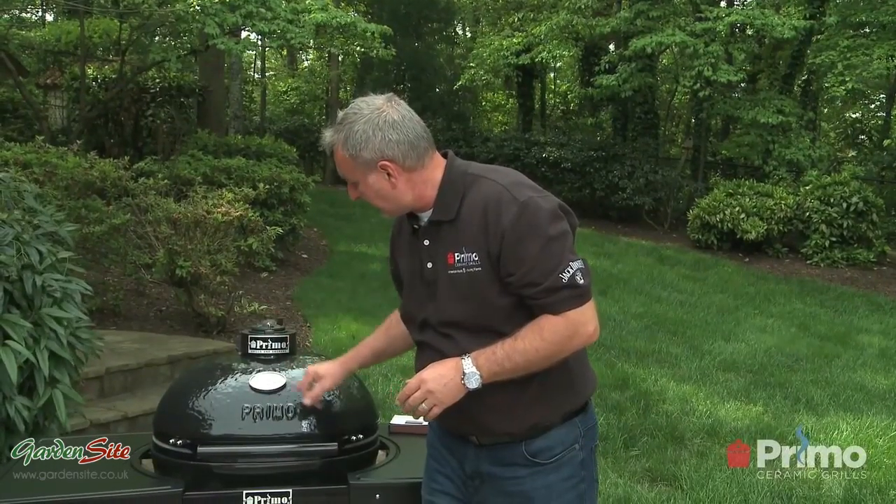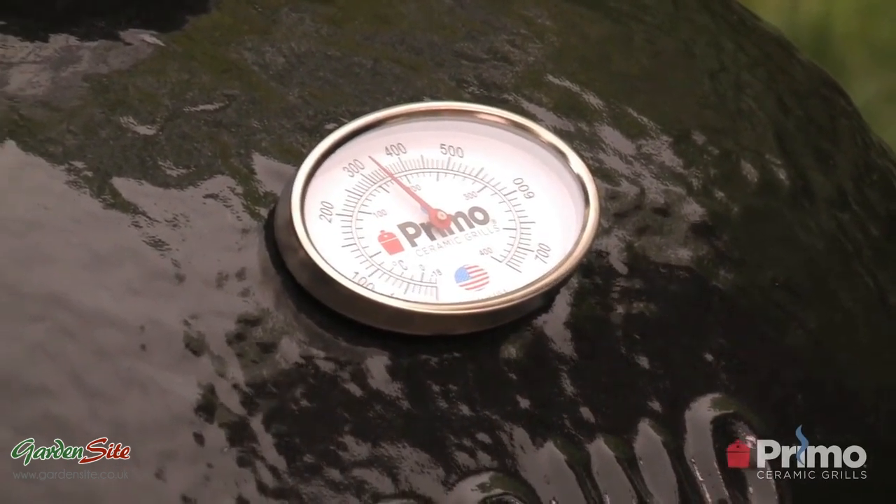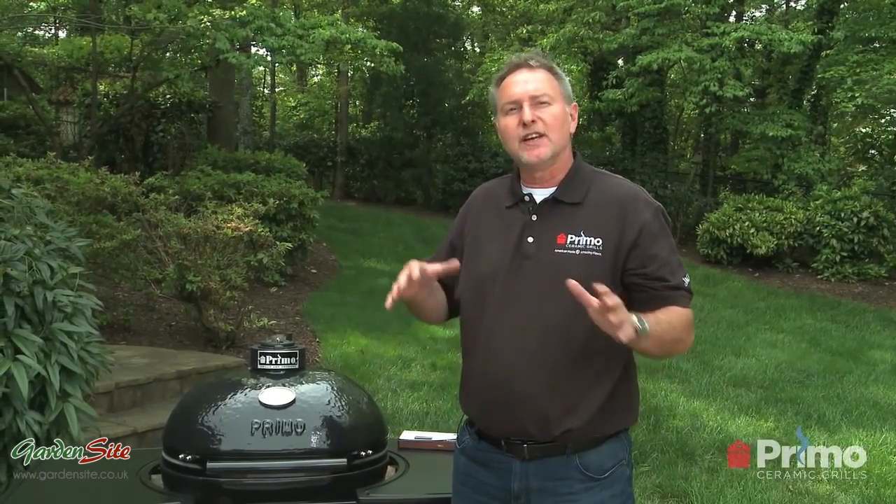Even though I've closed the air, we're starting to lose a little bit of our temperature. That's really the basics of controlling the temperature — there is a small learning curve. Once you get your Primo Grill set up, your first cook you really should do hamburgers, steaks, hot dogs, things like that, just so you get used to controlling that temperature. But after a few cooks, you're going to be dialed in, and I think you're really going to love all the cooking flexibility that you can do. Thanks for joining me, and we'll see you next time.